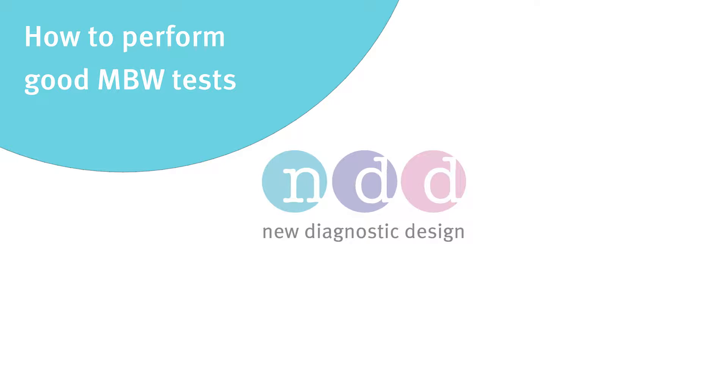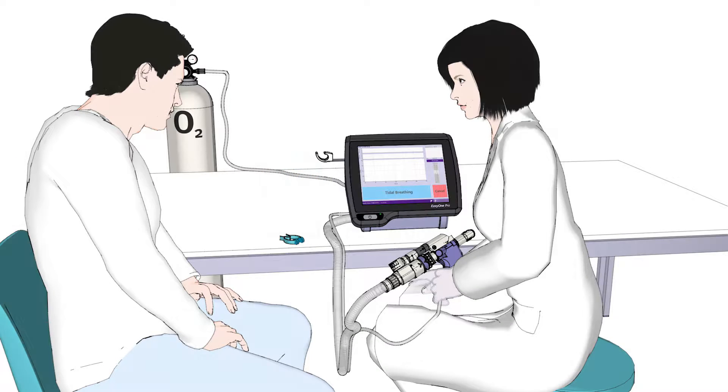How to perform good MBW tests. Hello and welcome to this educational movie. Thank you for taking the time to watch this short video.